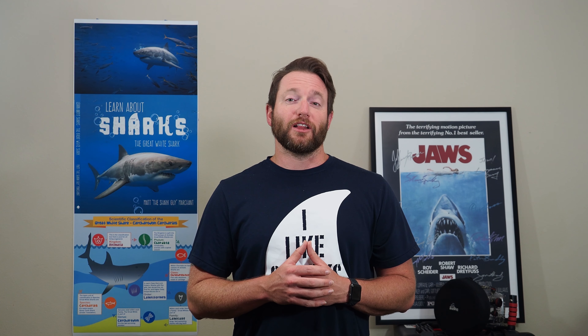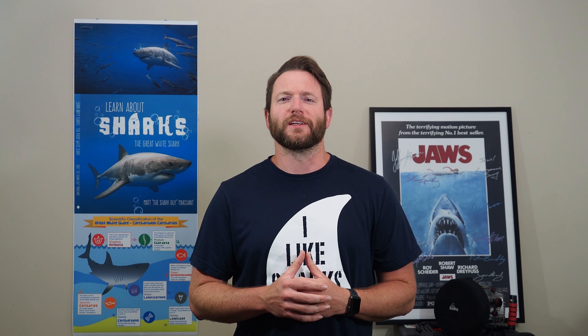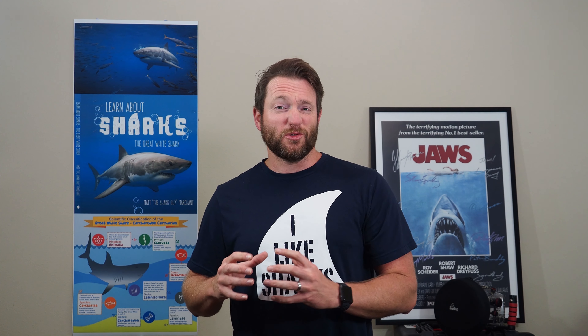Great work, shark fans — you did awesome on that quiz! Now let's dive deeper into fins and talk about the fin trade. Millions and millions of sharks every year are killed just for their fins. Those fins are used for food products like shark fin soup, or even mixed into low-grade fish meat. I bring this up not just because of shark fin soup — when those fins are put into low-grade fish meat, you might eat that meat, and it can actually be toxic to you.